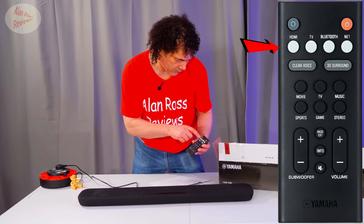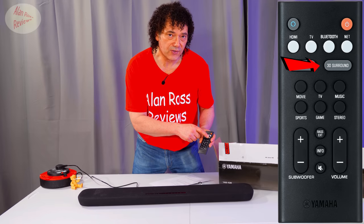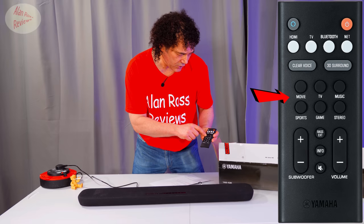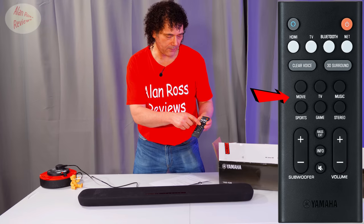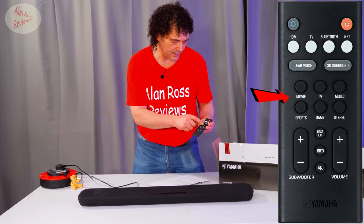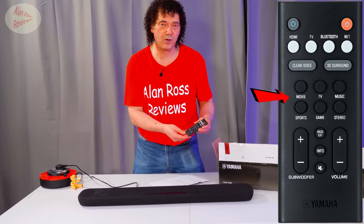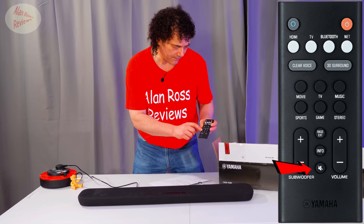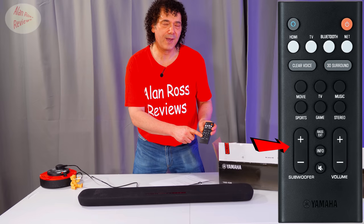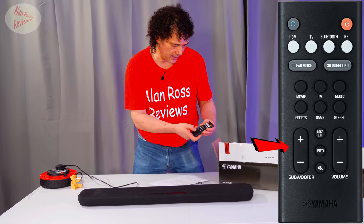On the remote you've got quick access to changing the input: HDMI, TV, Bluetooth, net. There's a dedicated button for clear voice, a dedicated button for 3D surround — whether it's standard surround or Virtual X — and then you can change your modes: movie, TV, music, sports, game, and stereo. A lot of them you'll probably never use; personally I use movie and TV most. For music you can use the music button or stereo; sports and games are a bit gimmicky. There's a bass extension button, an info button, and a mute button. The subwoofer has separate controls going through eight steps: standard is zero, going plus four or minus four. When you get two lights together, that's the default mode.